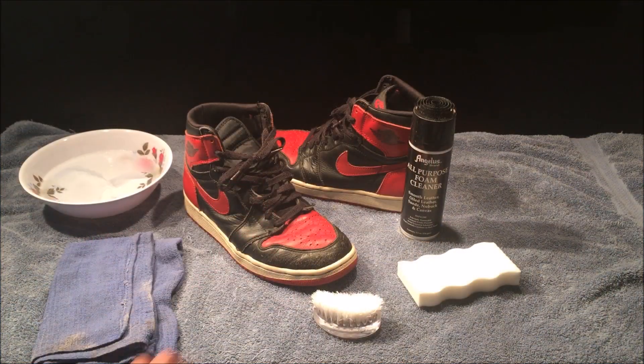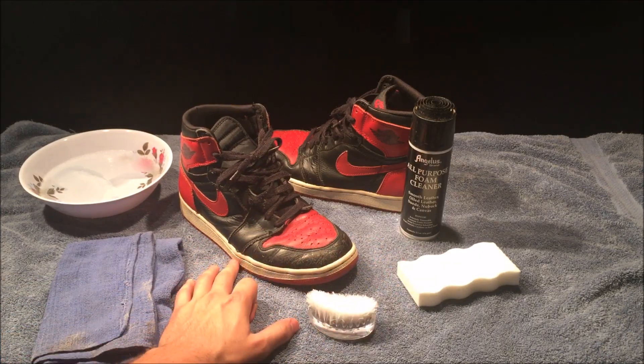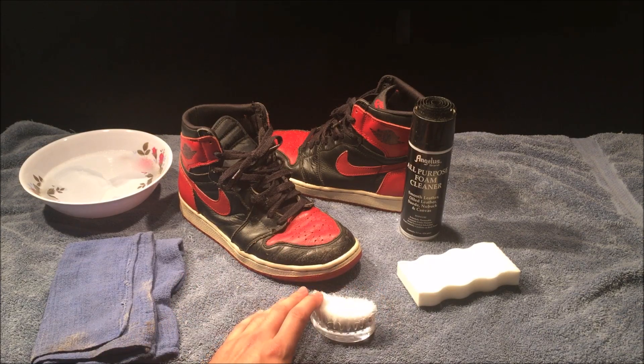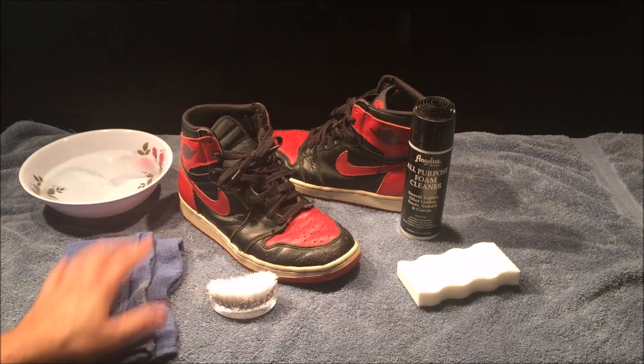The first thing you're going to want to do is remove the laces and the insole. Then we're going to use the magic eraser and the foam cleaner to clean the midsole. I only have the magic eraser as a backup because I'm running out of foam cleaner.